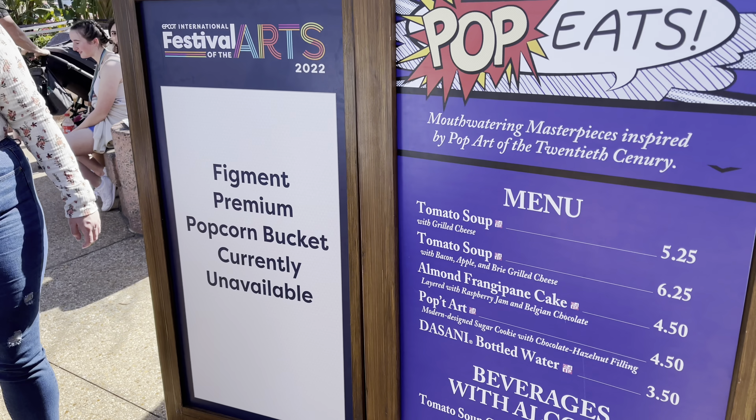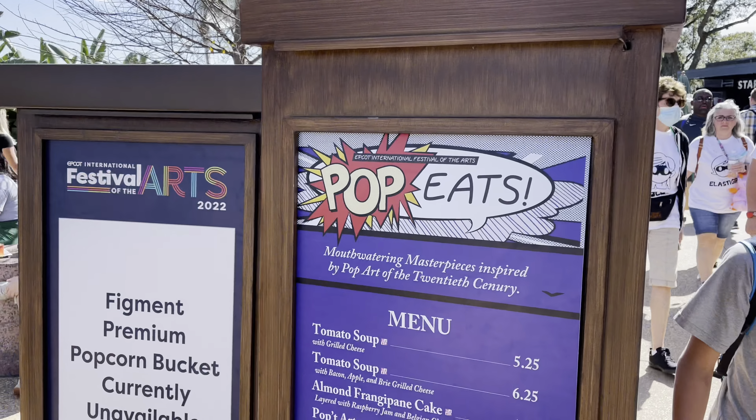The Figment popcorn buckets are currently unavailable. We're going to get the tomato soup though. Looks like there's not much of a line, so let's go get that.